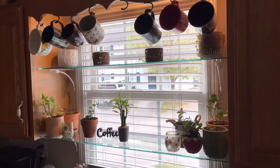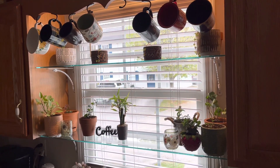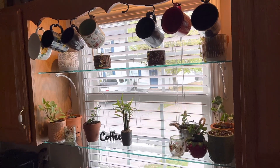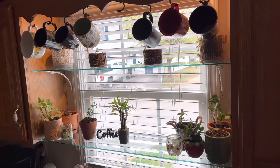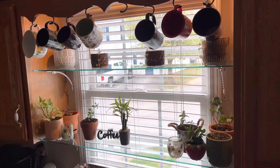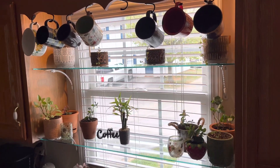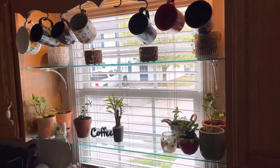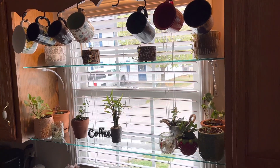I cleaned my kitchen window, which needed it really bad, from inside — burning candles and all. I cleaned the glass shelves too. The reason I got the glass shelves was I want them to disappear, and if you notice, they pretty much disappear and all you see is the pretty outside and the light can come through.